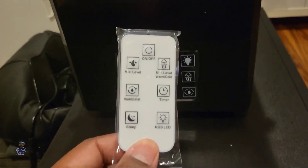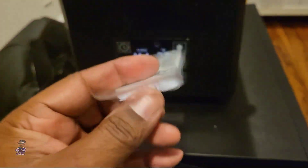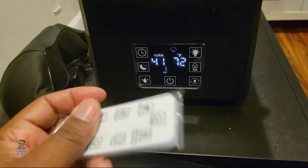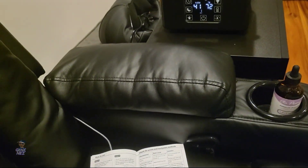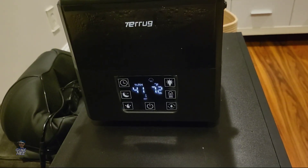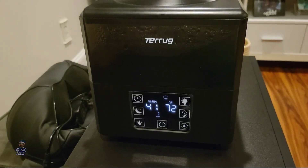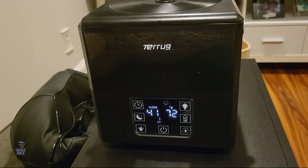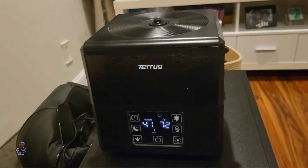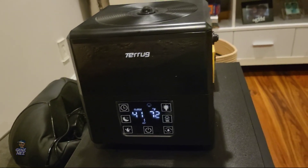It does come with a remote and you can control most of the functions with it. Obviously I have no need for it — that's why I left it in the package. I usually sit right here in this chair. I'm the one who really needs to humidify it because I get nosebleeds, and I'm susceptible to falling asleep pretty much any time I get comfortable. So I like to turn the humidifier on so the mist is in my face to reduce the chance of getting a nosebleed.